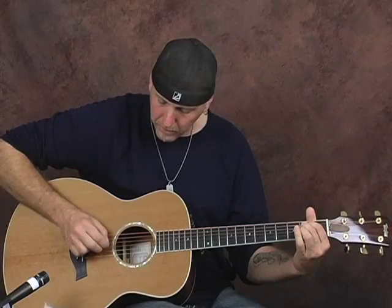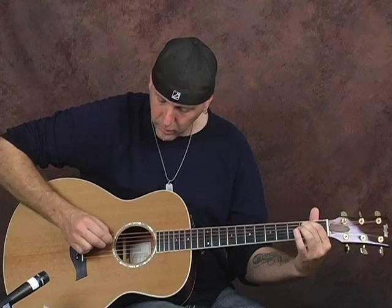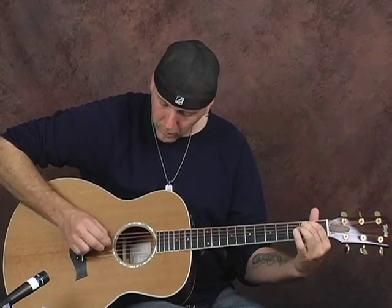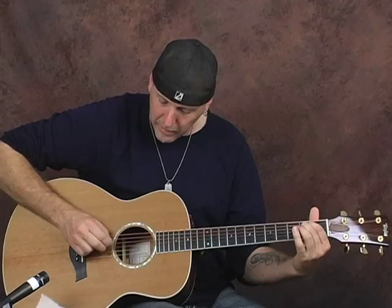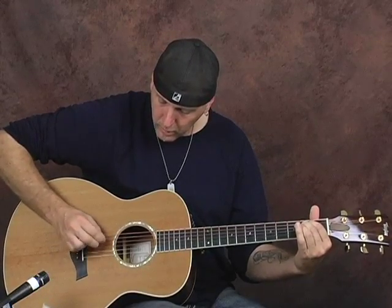Once you get that down where you're just going straight down, straight up, not skipping any strings, you could get a lot of different sounds by changing the order of the strings that you're picking. You can get creative with it. I was doing the first pattern the second time, but the first time I was going down, down, down, then jumping—E string, A string, D string—then jump to the high E string with an upstroke, then hitting E, B, and G. It gives it a completely different feel.